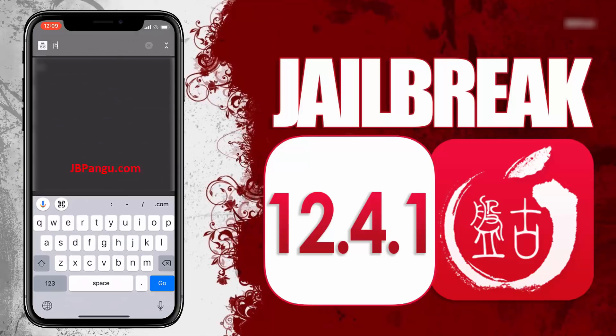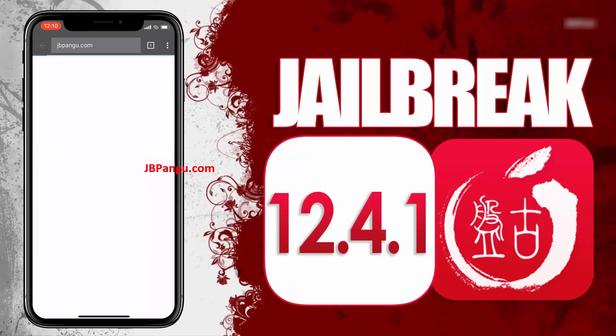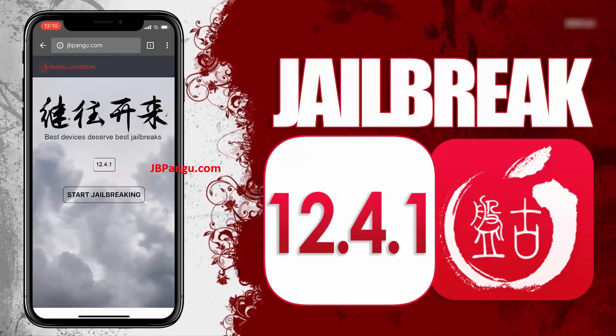So let's proceed to the jailbreaking. First of all, you need to visit the official site which is jbpangu.com and let the site load completely. When I was jailbreaking my iPhone 8 Plus, it took a little longer than the iPhone X because I'm sure a lot of people are using the site simultaneously, so be patient.